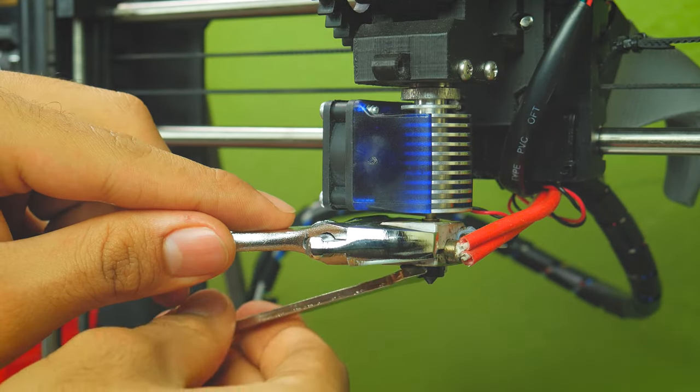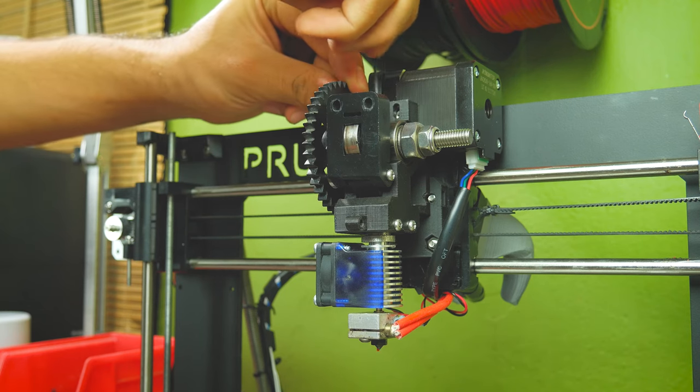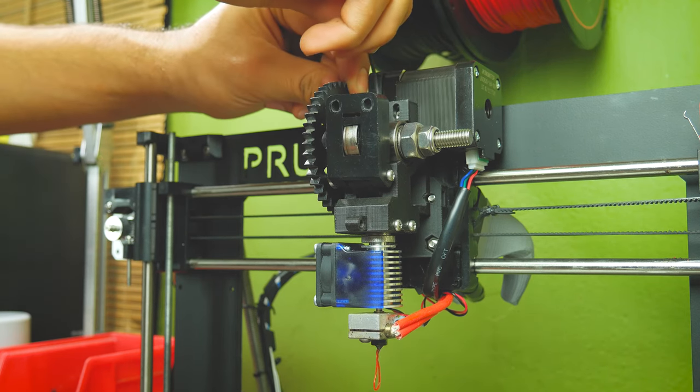Finger tight is enough. Now just pop in your new filament until it extrudes out of the nozzle and you're done. As you can see, swapping nozzles is quite easy and very beneficial — it makes your printer more reliable and durable, as well as capable of printing very fine details or printing extremely fast.